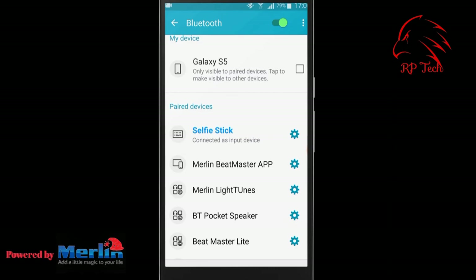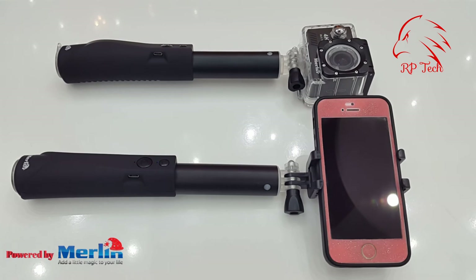If you want to buy the Merlin selfie stick for your mobile and camera, please check the link below. Thank you everyone.